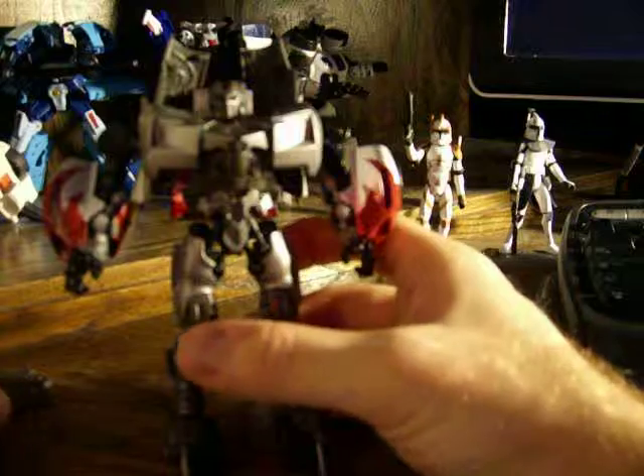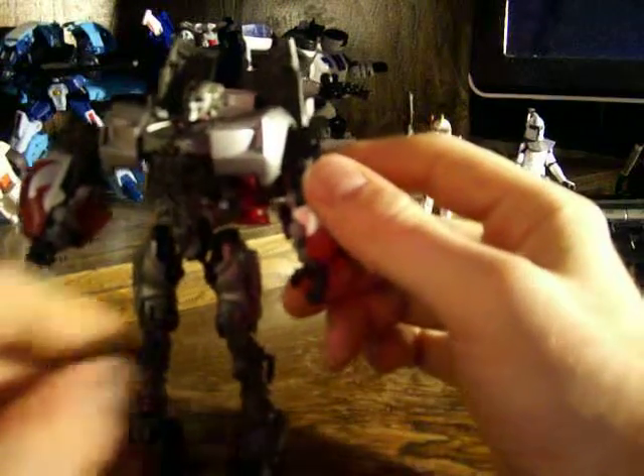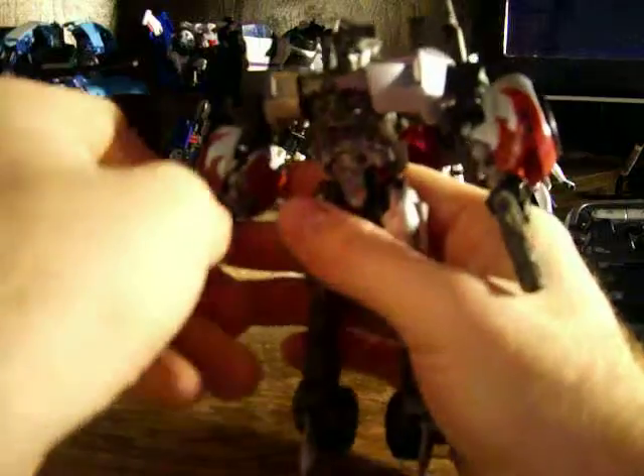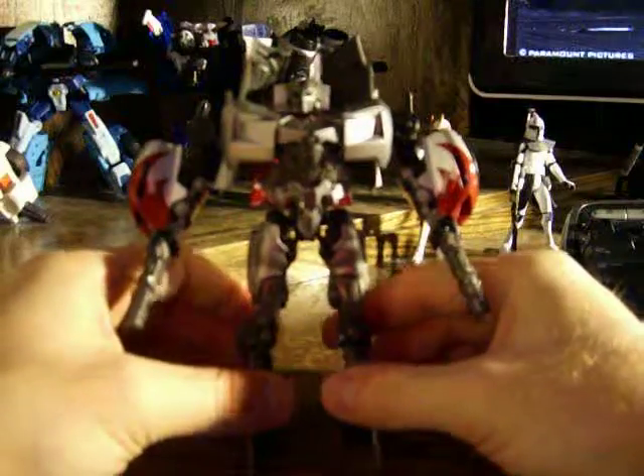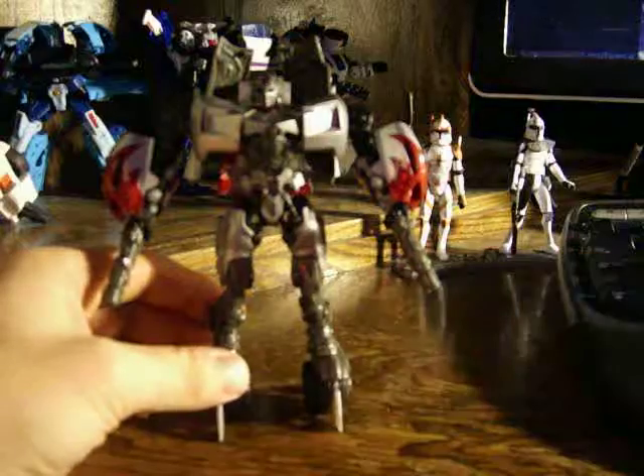I'll agree with a lot of other people that he is a lot more easier to stand up with these little heels that he has. Just going to put his guns in here. These guns are specifically molded for this Sideswipe. The other one with the swords, you can't put them in — which is okay with me. I still prefer him with the swords anyway.